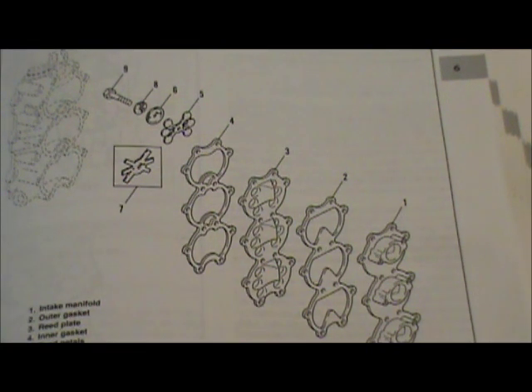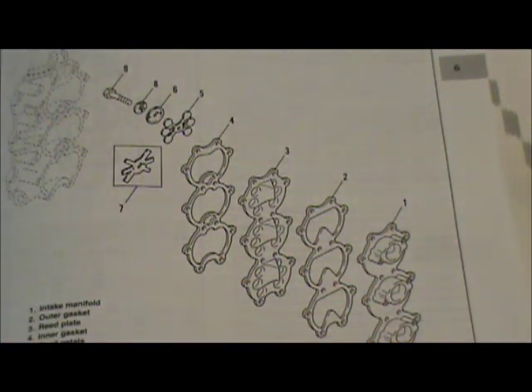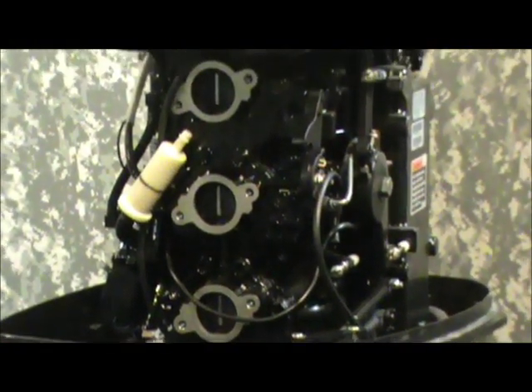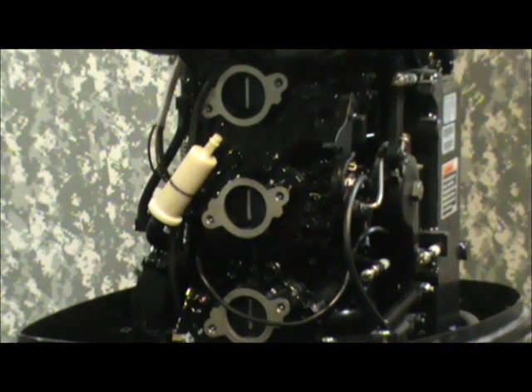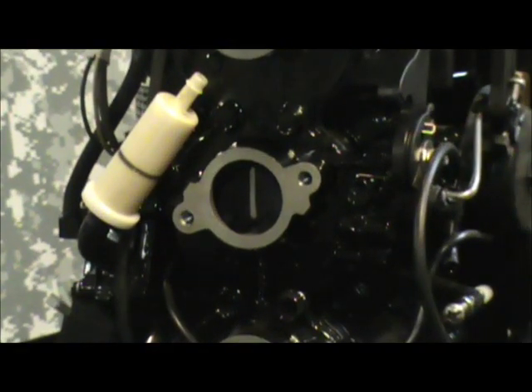We're fixing to take all these bolts out here, here, here, and get this entire assembly broke loose. We've taken the carburetors loose from these openings here. So we're fixing to break all these bolts — there's about 10 of them, and they're going to be hard to see because they're painted to match the motor. They are the same size as the carb bolts.